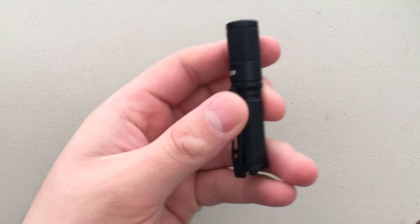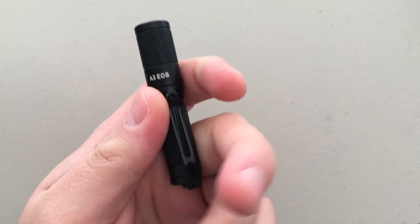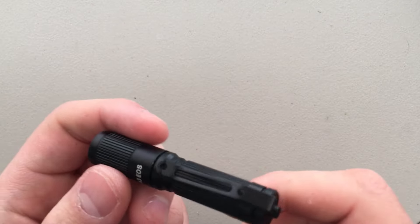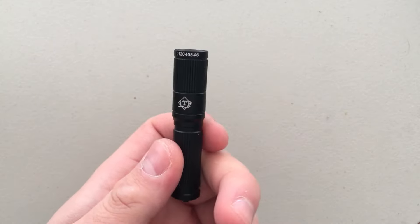Hey everybody, Nick here. I got a quick review for you today of the ITP A3 EOS AAA Battery Flashlight. It's a little tiny flashlight that uses AAA batteries, and I got this a few years ago, and I've never really been that happy with it.